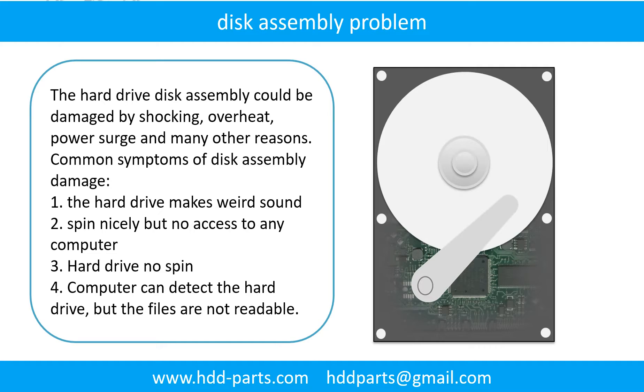If the hard drive disk assembly is damaged, we can do disk data recovery to recover data from the disks. The common symptoms of hard drive disk assembly failure are: hard drive makes weird sounds; spins but no access to any computer; or hard drive does not spin. Tip: if the storage is configured as mirrored hard drives, you can take the bad drive out and put a same-size or larger hard drive into the bay — the storage will mirror the data to the new drive automatically. If this doesn't work, both mirrored hard drives may be damaged, or the storage was configured as RAID 0, meaning the two drives work differently.